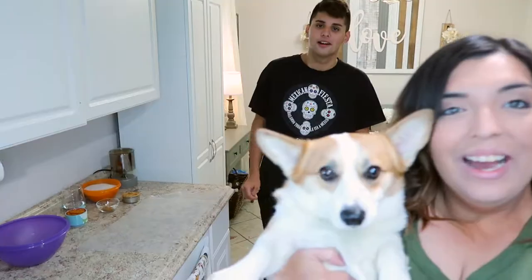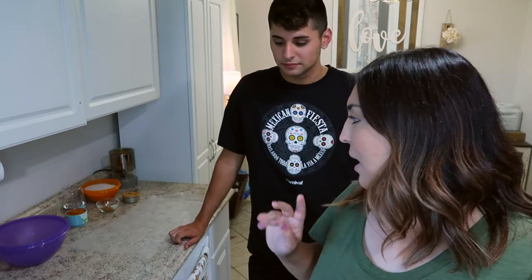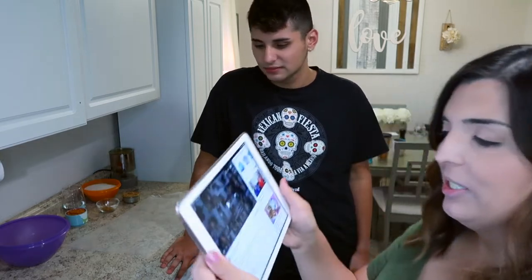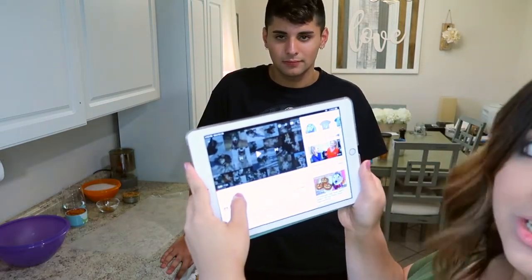Hey guys, welcome to this video! Today we are gonna be making some pumpkin dog treats. Here we have Maple, and I'm gonna show some clips of both the dogs in just a little bit. We already pre-measured everything so we'll be ready to go. Things may get a little messy, and this is actually our first attempt. We're using a video from Gone to the Snow Dogs on how to make Halloween dog treats — I'll link it down below. If you're new to the channel, my name is Brittany and this is Jeffrey, my brother.